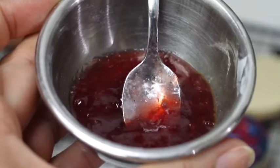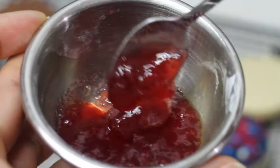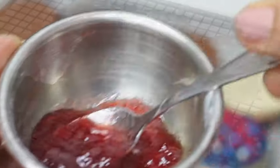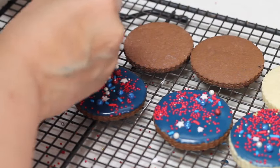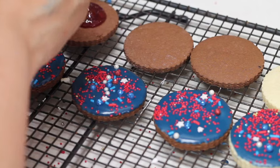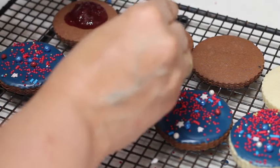Now, we are going to put a little bit of strawberry jam in between the cookies. Yummy! Try just to put a little bit in the center, so when you sandwich them, they don't go all the way out.